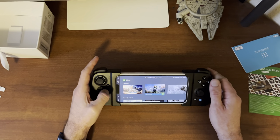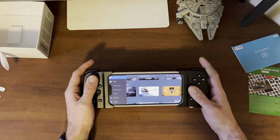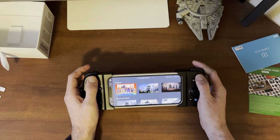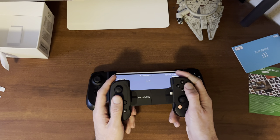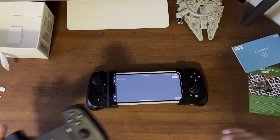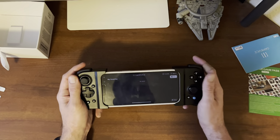Where I think this thing actually excels is the controls. The fact that this has full-on thumbsticks and clicky buttons like a regular controller is great. The clickiness of the buttons is not nearly as loud as the Backbone One controller, and to me that is much better — especially if you're in a quiet environment with people around you sleeping, or it's early morning or late at night. I just love that this actually feels like you're holding a controller in your hands.